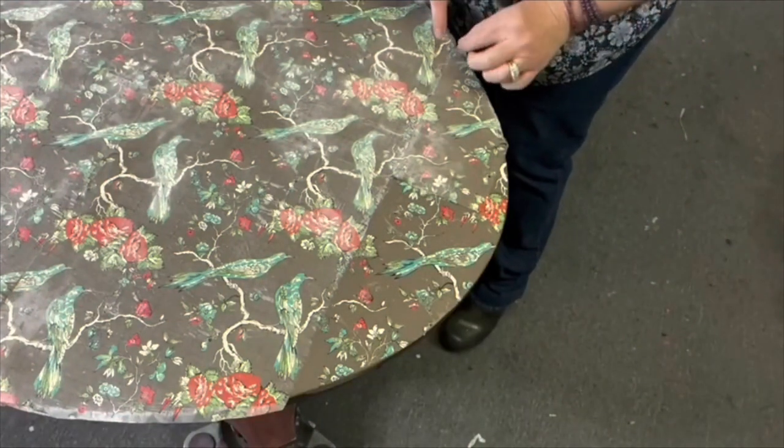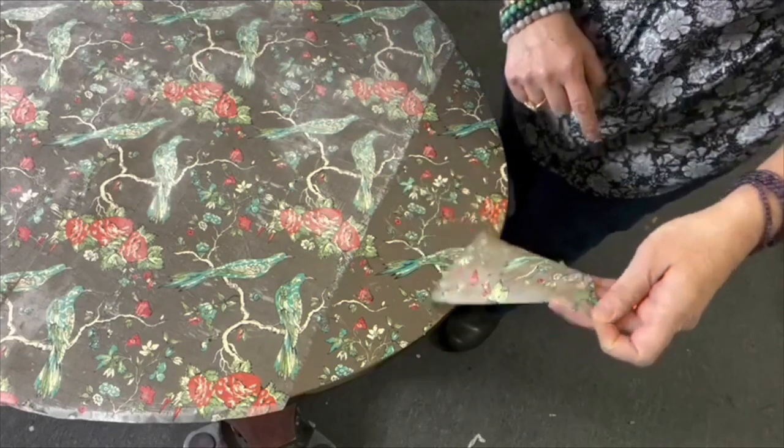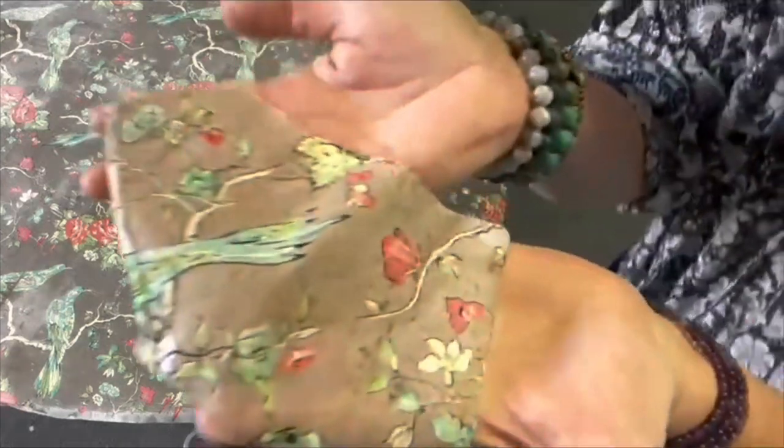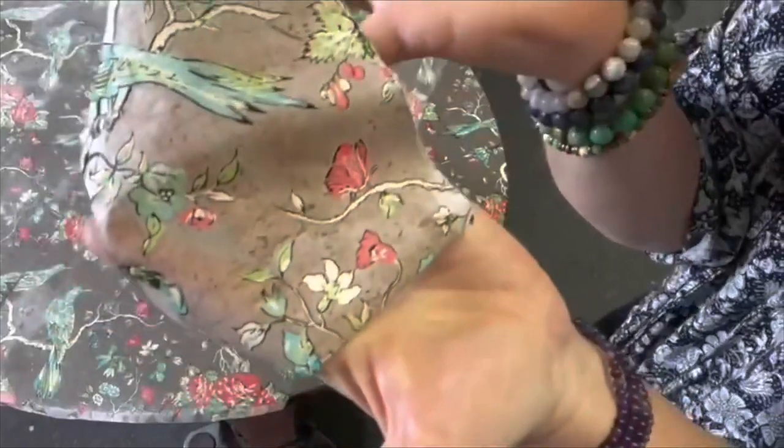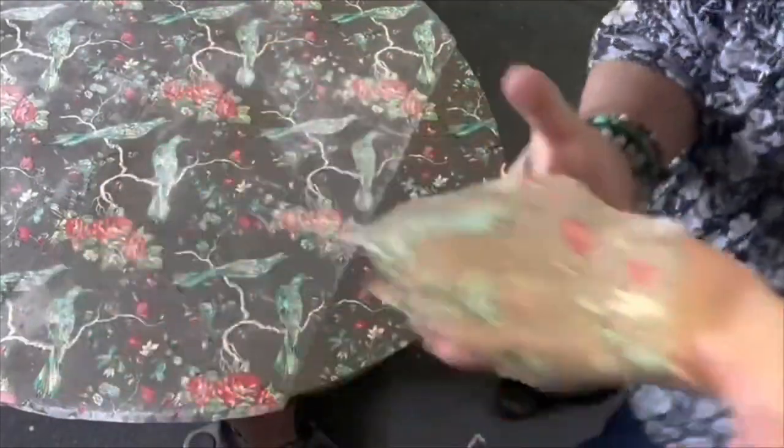When I go back to use these papers a second time, I'll put them on something with a lighter color, because you can see there's some pigment left on there but it also picked up some of the brown. If I put it on a lighter color it will also transfer some of that prairie gray.